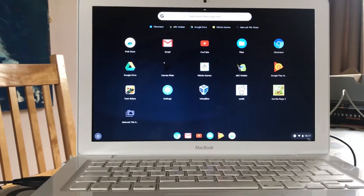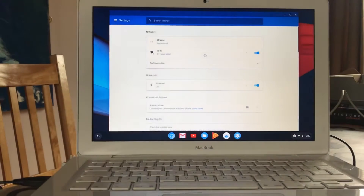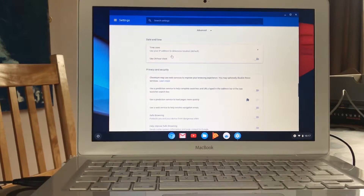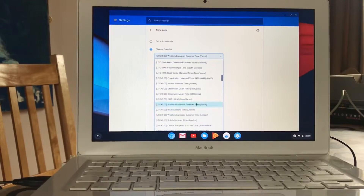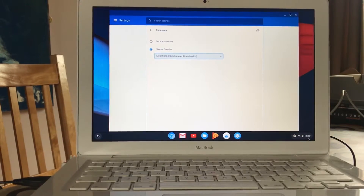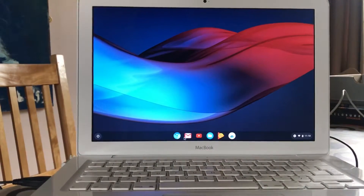The time is wrong so we're going to Settings, scroll all the way down to Advanced. It's set to auto but it's not picking up the right time. There we go - we've got British Summer Time, London. Now we're on the right time.